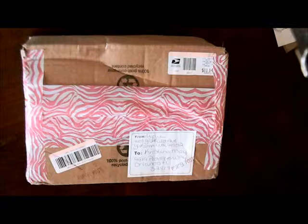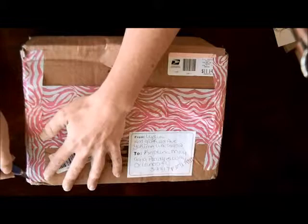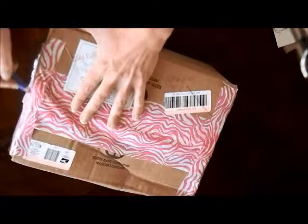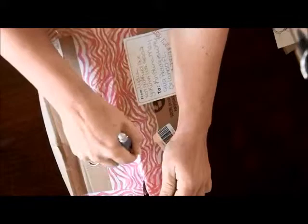Hey everybody, this is Kay with Messy Desk. I got happy mail and this is from Lydia Webb from Messy Desk Crafters. This is for the Messy Desk Crafters pin cushion swap. The objective was to make an altered jar pin cushion for our partners, and Lydia and I were partners. Let's see what she made for me!